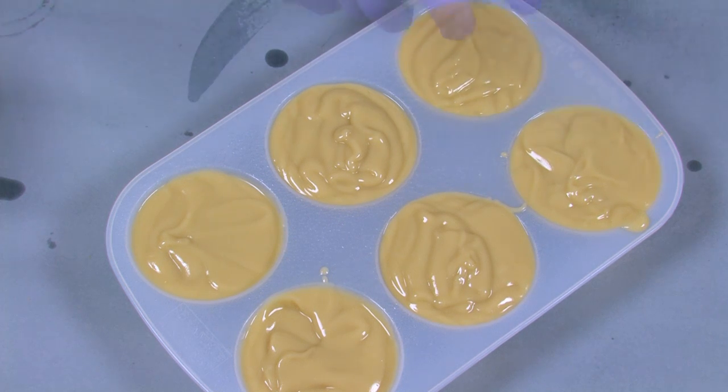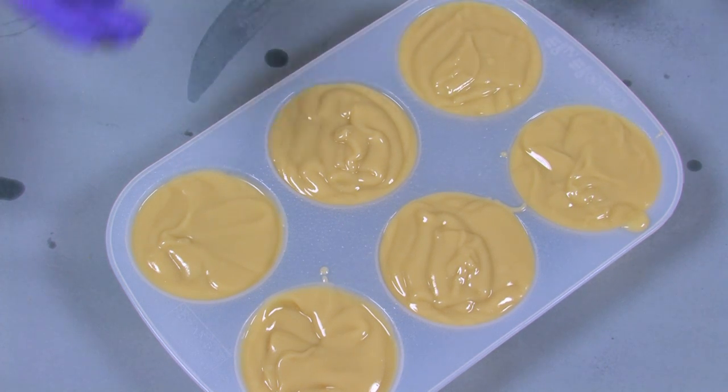Your final step is to spray the soap with 99% isopropyl alcohol to prevent soda ash from forming on top. Allow the soap to harden in the mold for about three to four days. Because this recipe contains so much olive oil, these soaps may require a little bit more time in the mold. If you try to remove the soap from the mold and it doesn't release easily, give the soap another day in the mold. It can be sort of hard to wait, but you don't want to accidentally ruin or rip your soap.